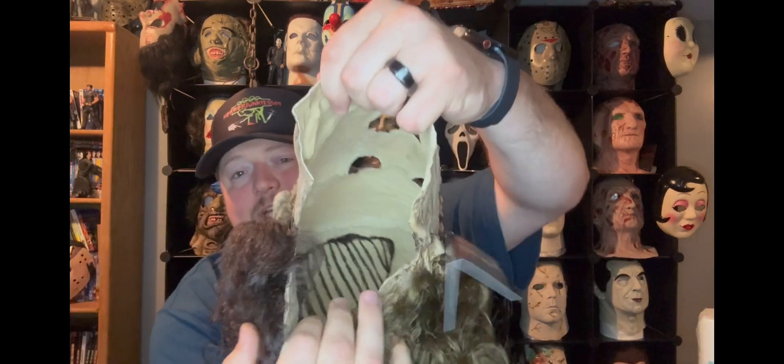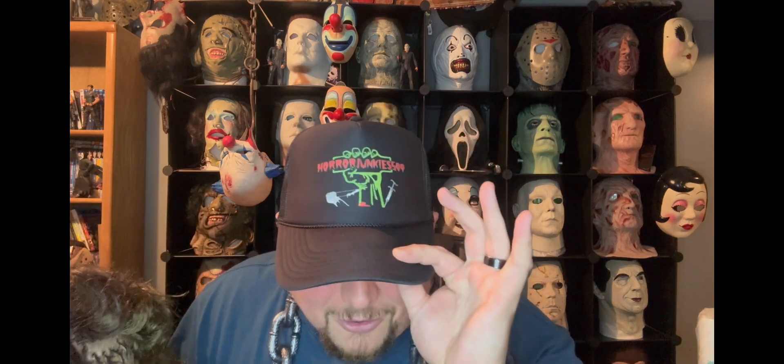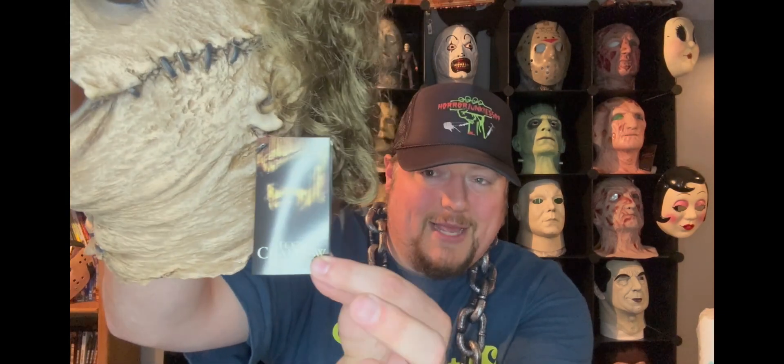On the new mask, the hair is all stitched in — you can see that — so it's definitely going to be a better mask. I still love the original mold; it's one of my favorites of all the Texas Chainsaw Massacre masks. There's not a whole lot of new things to show other than the paint and the hair. Don't forget to check out my old video — I'll try to put it in the description — and check out the Horror Junkies 509 hat at my TeePublic store.